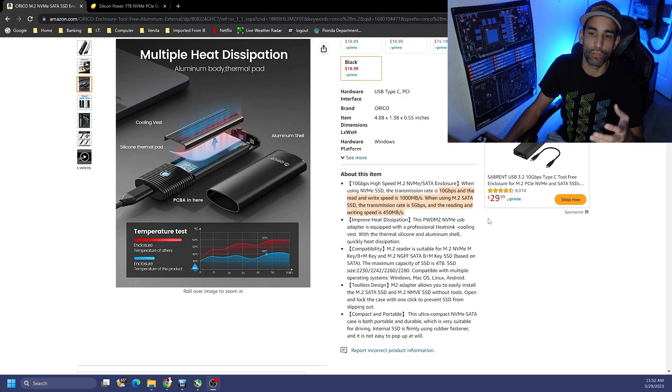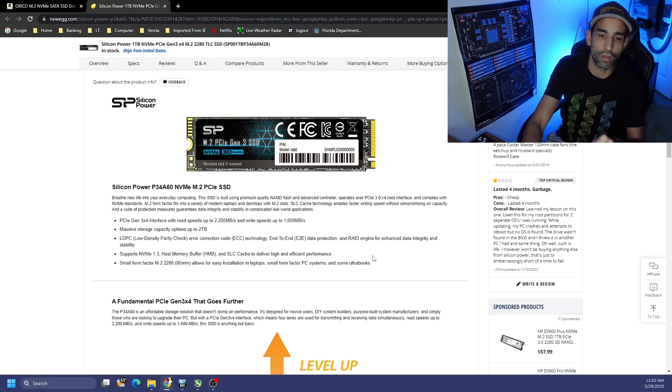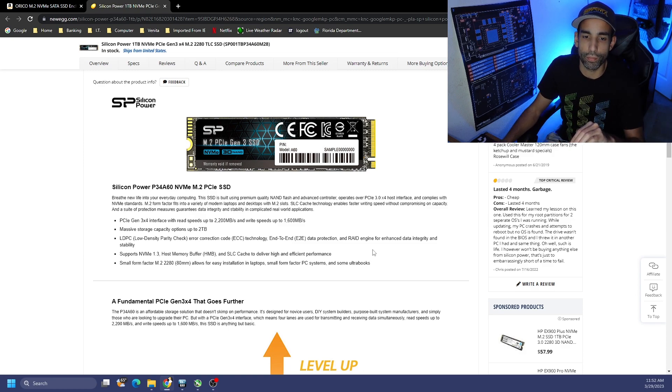I've been burned by enclosures before making those claims, so we have a drive here that's perfectly capable of hitting those limits — the Silicon Power, a Gen 3 x4, which can hit read speeds of 2200 megabytes per second and 1600 on the writes.